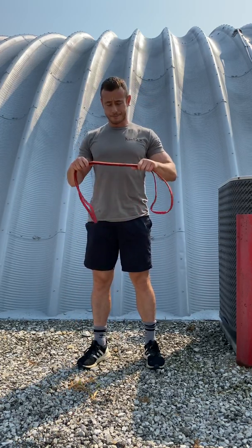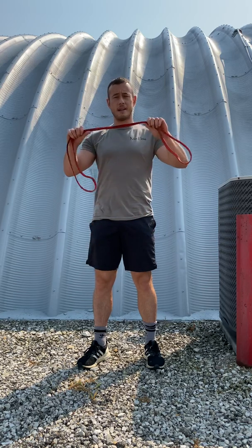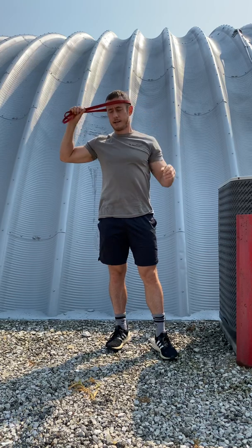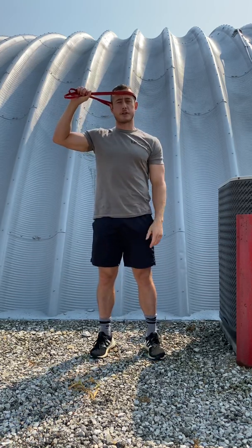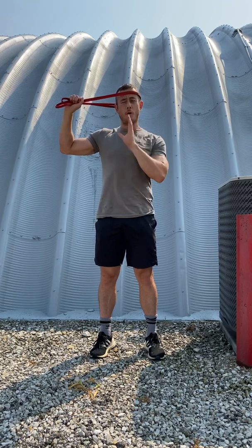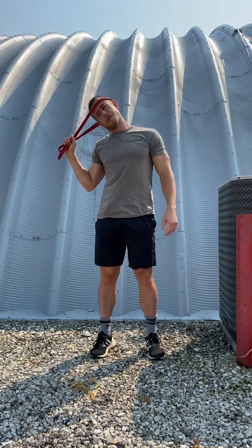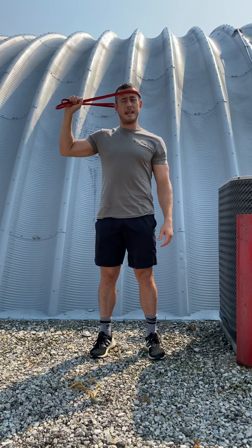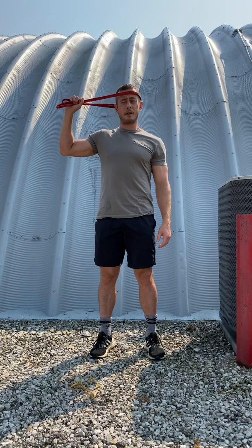The third one is for the neck. You're going to take your band and put it around your head. Keep your spine straight and just pull. You're going to hold that static position. You don't want to pull so hard that your head gets pulled over to the side — give yourself just enough resistance so that you can keep your spine straight and keep it in the middle.